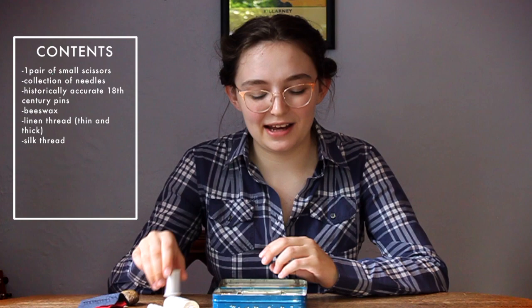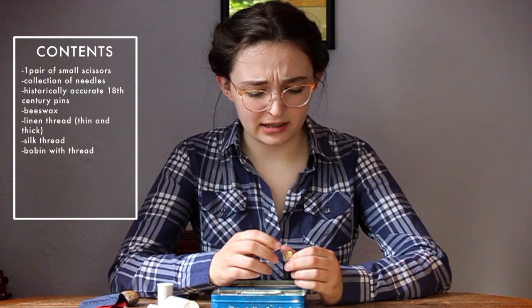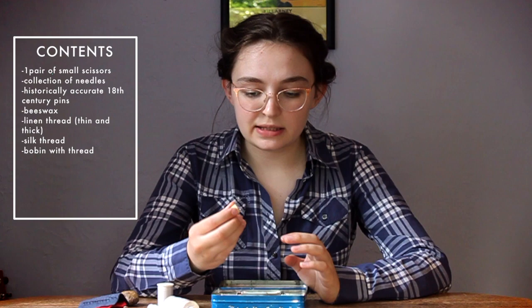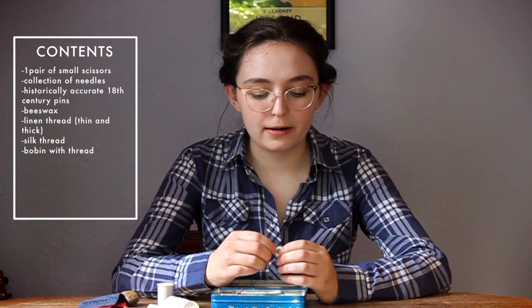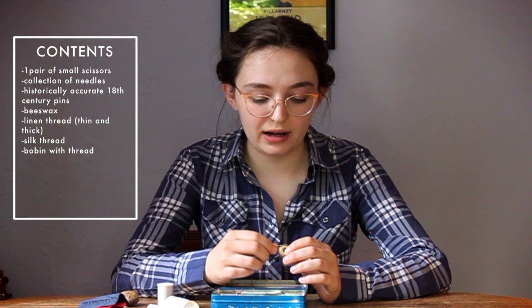Next I have a little bobbin from my sewing machine with some yellow thread — I think this is a poly blend. This is not a color I use very often, so once I was done using the bobbin I put it in my sewing box. I often keep bobbins I'm not going to use so I can use up the thread for basting and other purposes where the thread will just be tossed out at the end. It's not super historically accurate, but I'd rather not use my good linen thread when basting.